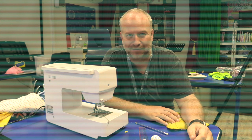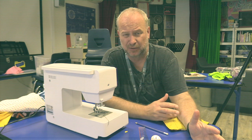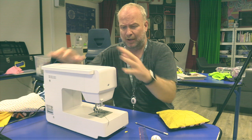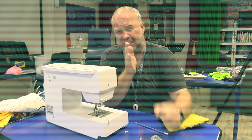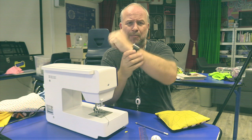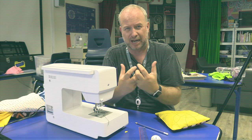Hello students and welcome to level one of wearables. Now you might be thinking, wait a minute, Mr. Flick, wearables — don't you mean just sewing? No. The sewing machine is part of that, you need to know how to use a sewing machine and have the skills for that, but wearables is this whole new fringe kind of direction that technology is going in. My Apple Watch is a wearable — it's when technology merges with things that you wear every day.